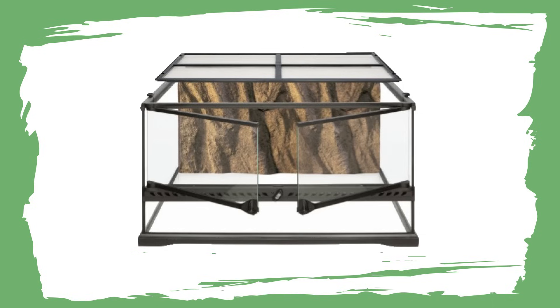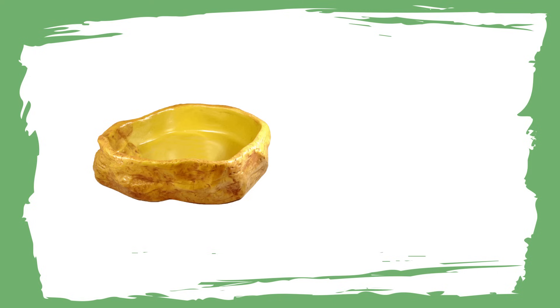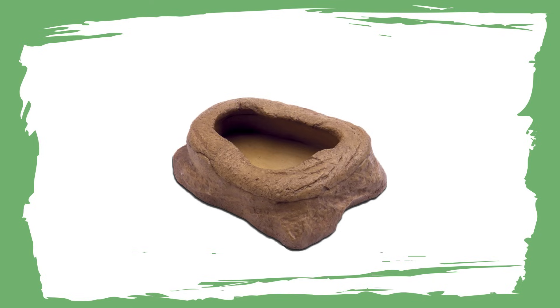Consider adding a background - it doesn't have to be expensive. It can be as simple as putting cardboard around the outside, or a printout from a fish shop for some scenery, or you could go with a 3D background. You'll also need a water bowl and a calcium dish, which you can make out of a bottle lid, or there are nice ones from Strudy's on Etsy. You can also add a food bowl, though some feeder insects like crickets and locusts won't stay in it. It's one of those optional extras you could use when offering mealworms or calcium worms.